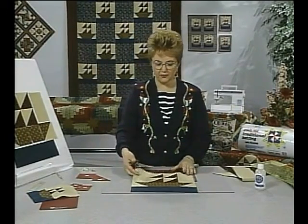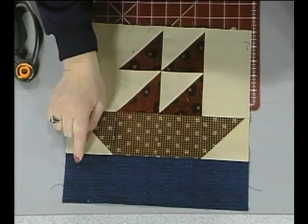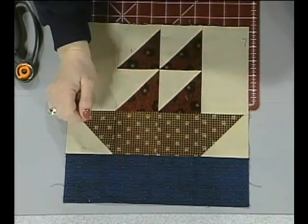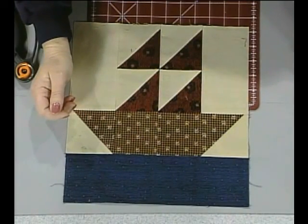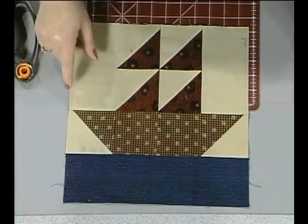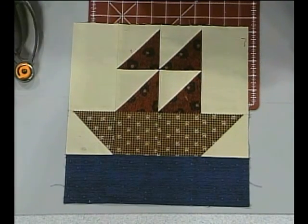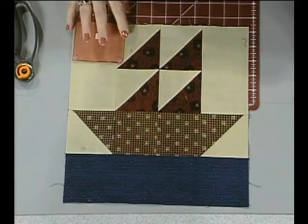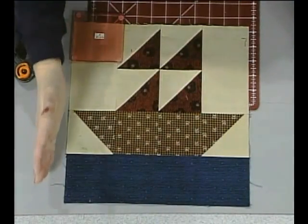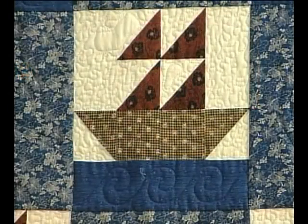One thing I want to mention before going to the sewing machine: the water fabric has a directional print, and when cutting it you want to make sure that the direction of the water is going in the direction you want. Also, this particular piece that follows the edge of the sails was cut the same width as the F template, and I cut it a little longer than the actual block — it gets trimmed off when we get to the sewing machine.